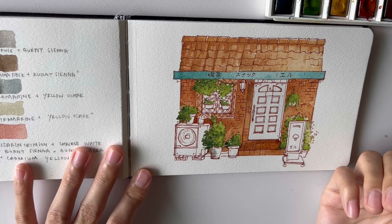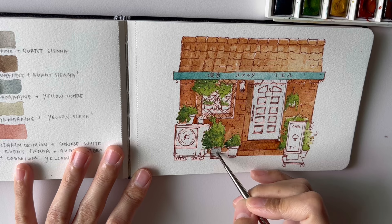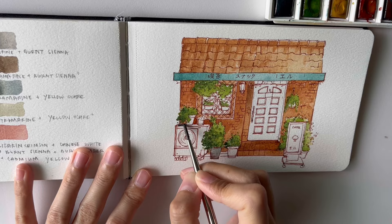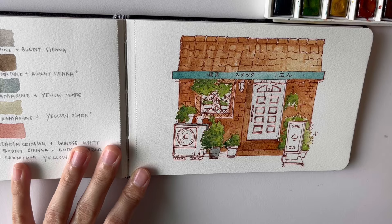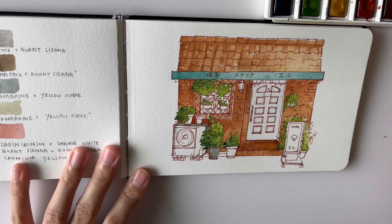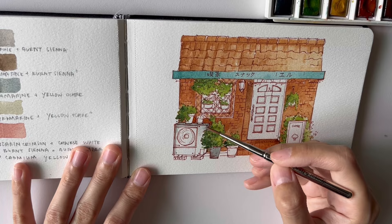Now I'm going to use a mix that I showed you before, which is ultramarine plus burnt sienna. I'm painting some of the areas that need grey and also which are in shadow. I add in a bit of cerulean blue to the mix when I paint some of the shadows and also when I paint the windows.